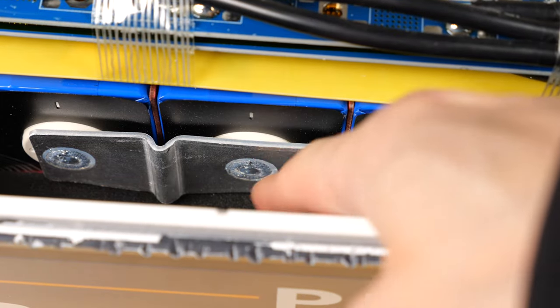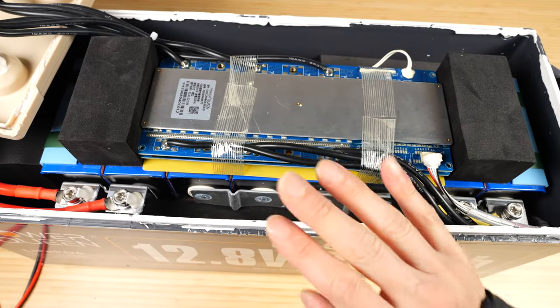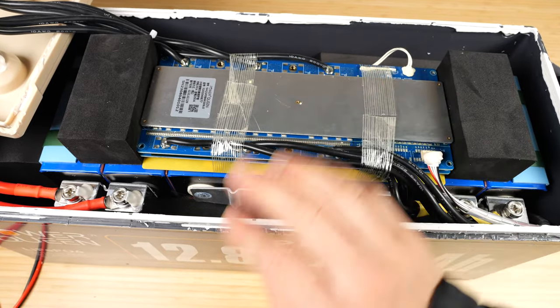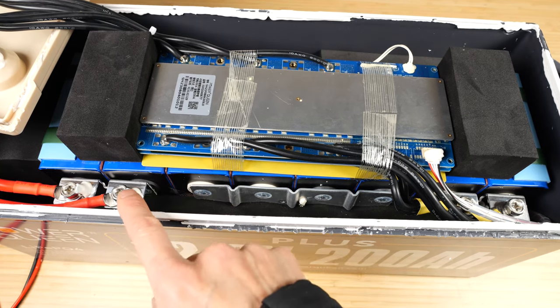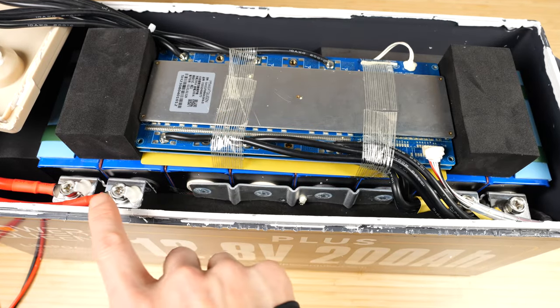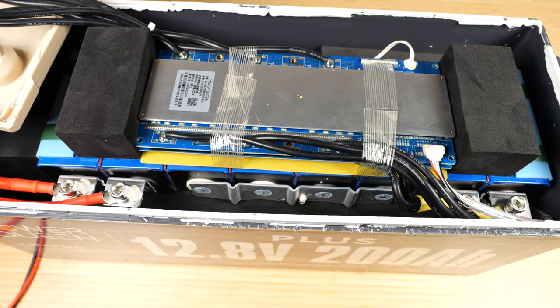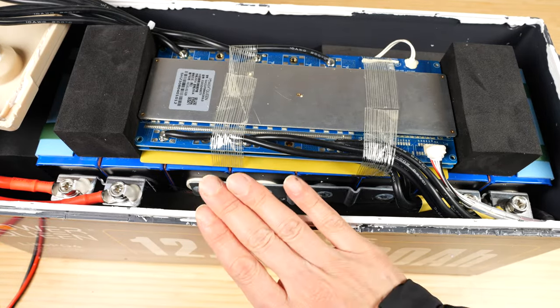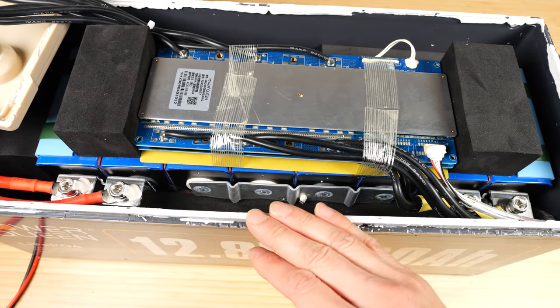Whenever I'm working on these batteries, this is 12 volts but very high amperage. I'm not too scared because if you just use one hand and your hand is relatively dry, you can actually touch it — as long as you're not trying to touch two terminals together. It's not high voltage, but you should still be careful not to short anything out with metal contacts.